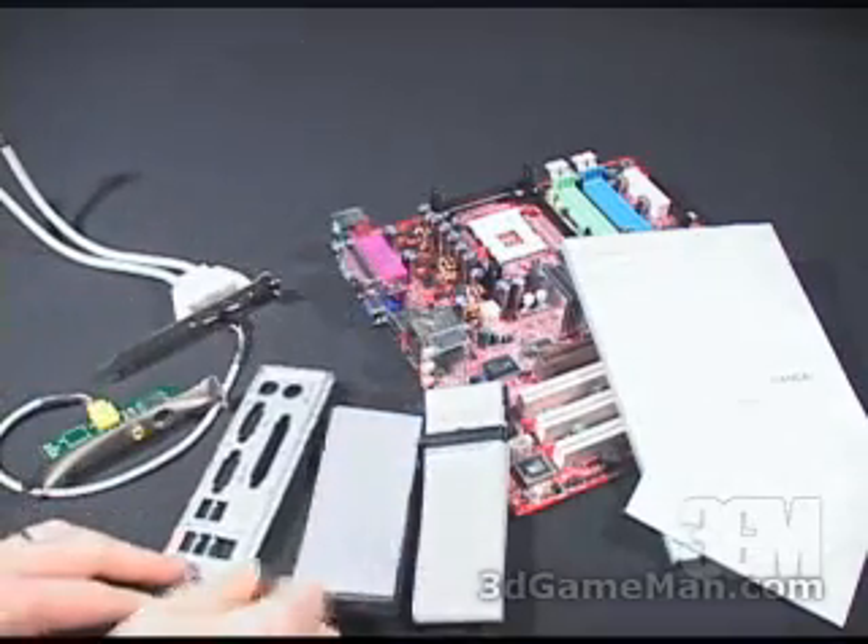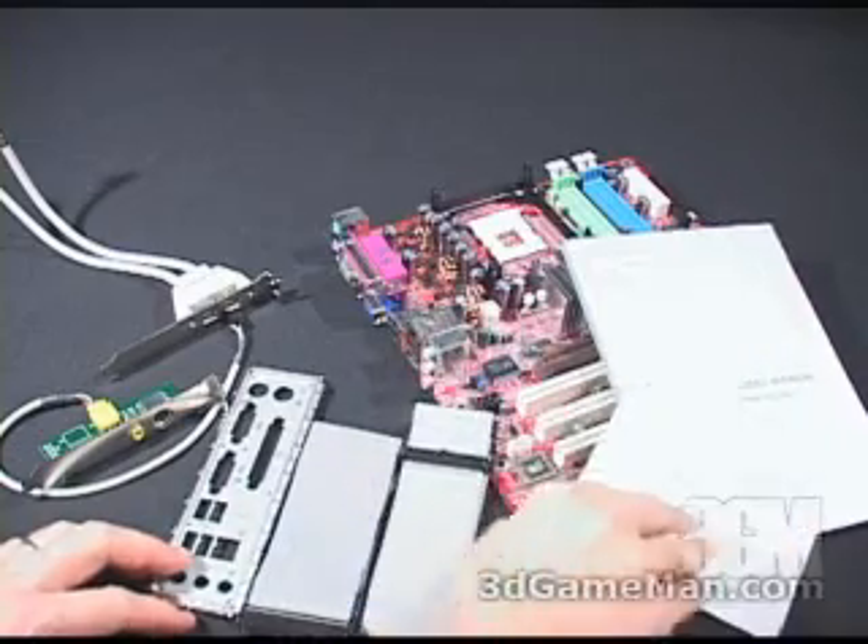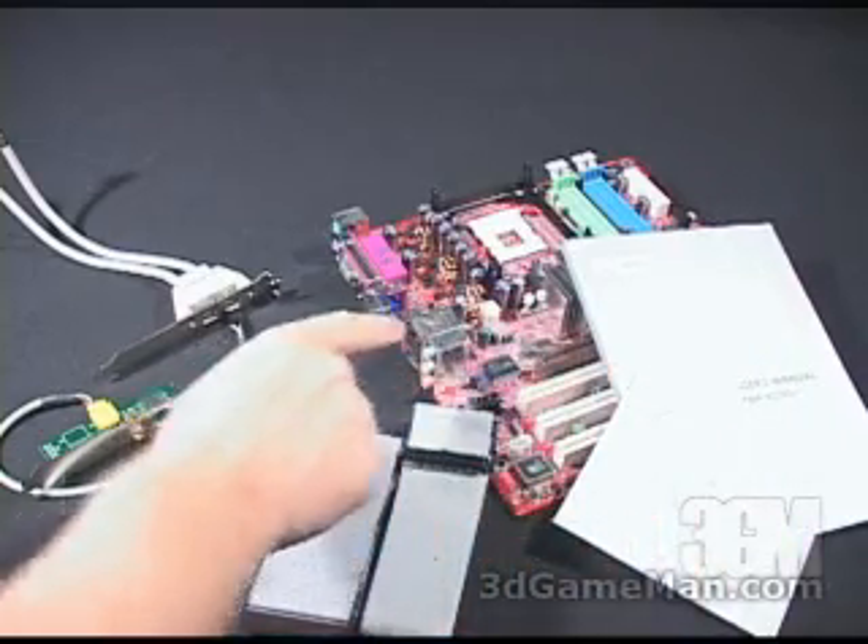Also included is an I/O shield plate, a regular IDE cable, a floppy cable, an installation CD, the user's manual, and the motherboard.